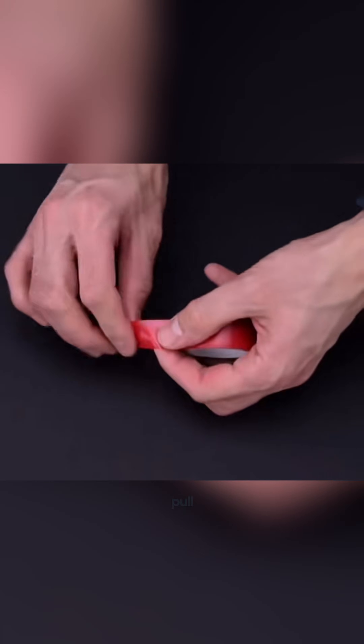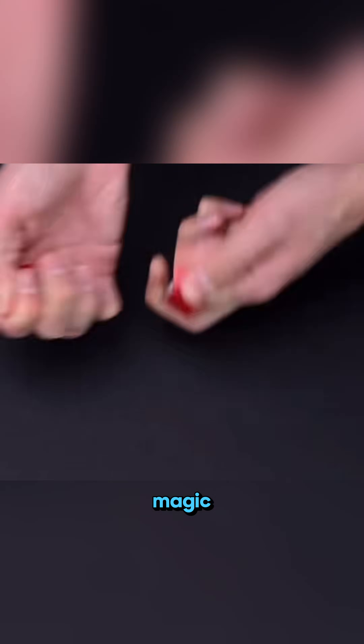Trying to tear tape by brute force? Flip it 90 degrees and pull. It comes off like magic.